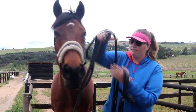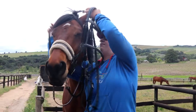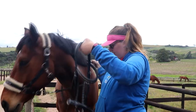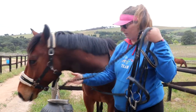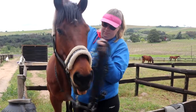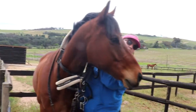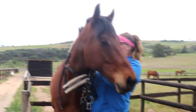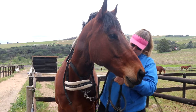First, you're going to put the reins over the horse's head like this, then you're going to loosen the halter so that it goes over his neck, but you still have control over the horse.